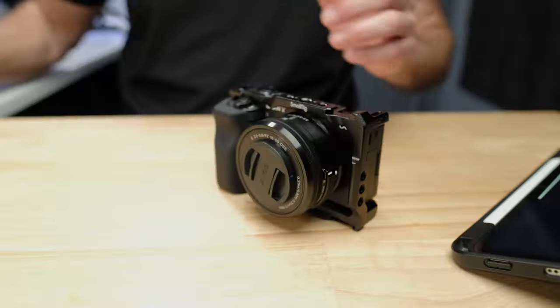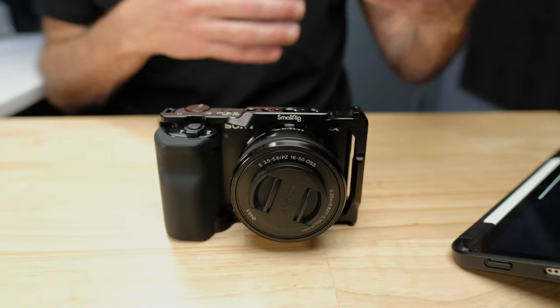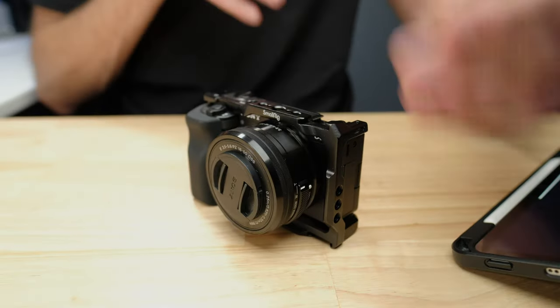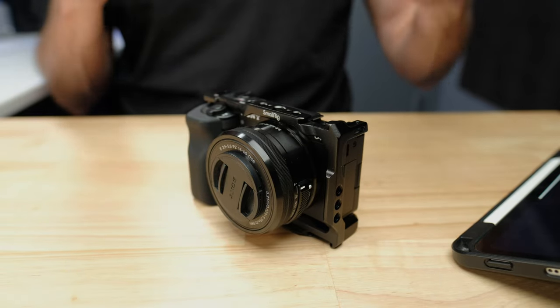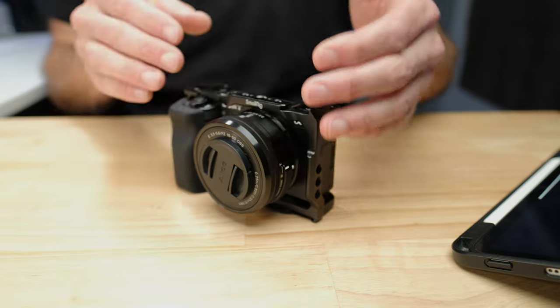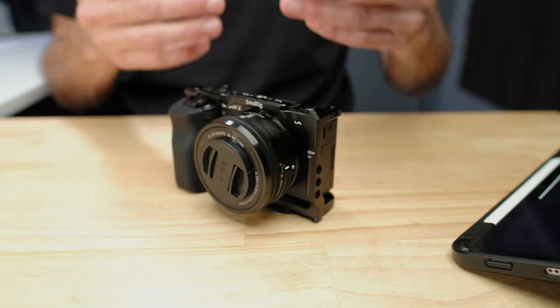The next thing to talk about is the low-light performance of the ZV-E10. This is an interesting topic because the ZV-E10 is actually, particularly for its price point, a very good camera in low-light conditions. There's one problem: the kit lens that comes with the ZV-E10 is a very poor low-light lens. The opening in the lens that allows light to hit the sensor doesn't open up very wide, and even at 16mm it only opens up to f3.5.